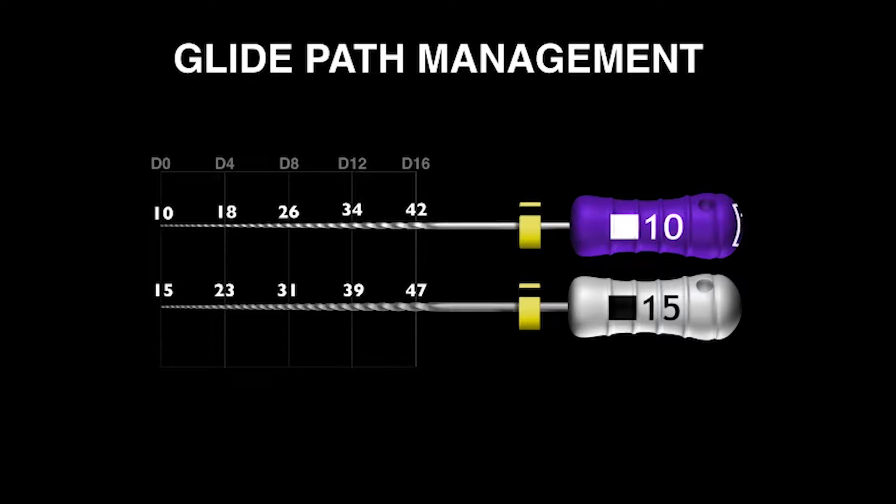The problem with the 15 hand file internationally over the years is that we have noticed as teachers that it's stainless steel and it's quite stiff. This has led to many blocked canals, ledged canals, transported foramina, and other problems.